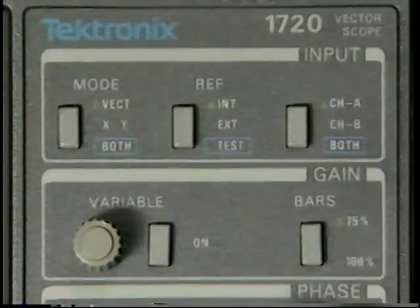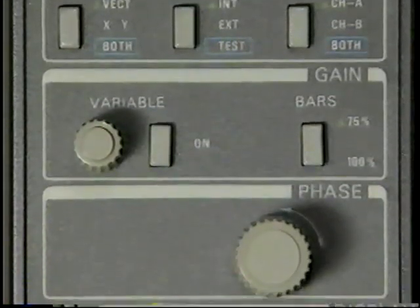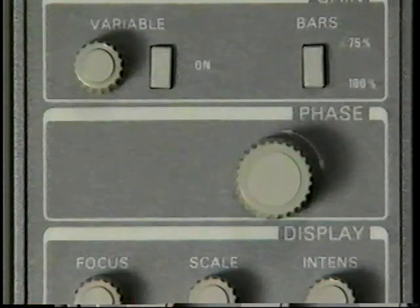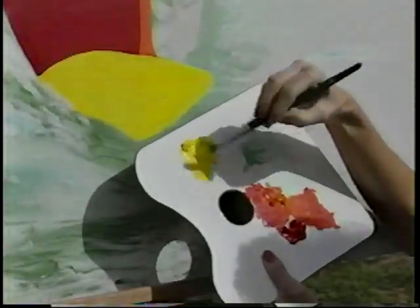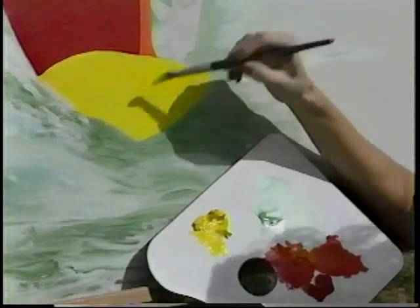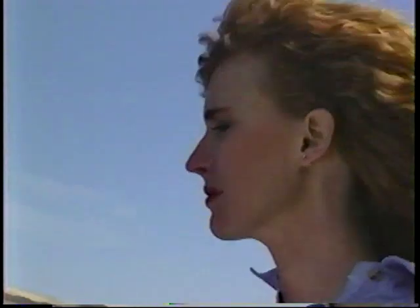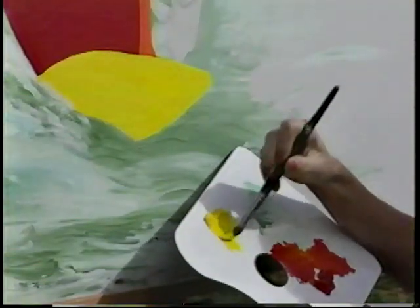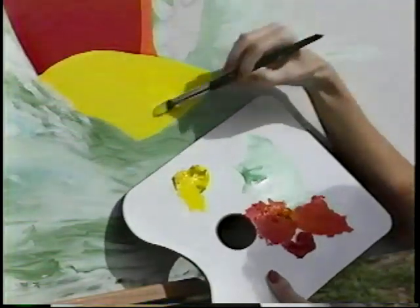It's important to remember that vectorscope controls, like all monitoring equipment controls, do not in any way affect the video signal itself. It's a bit like painting — when I dab paint on the canvas, the paint already on the brush is similar to the signal. If the paint has a lot of yellow, I can't change the color unless I go back to the palette, which would be like going back to the original source signal.